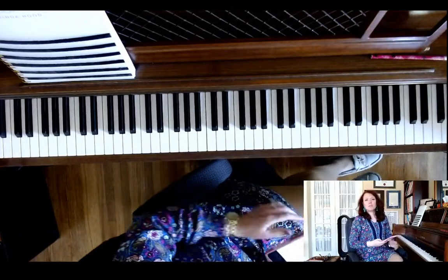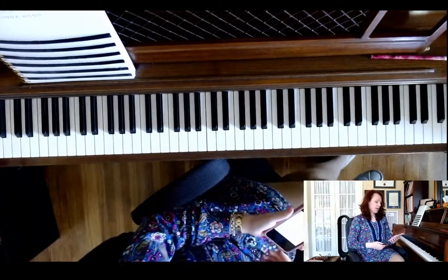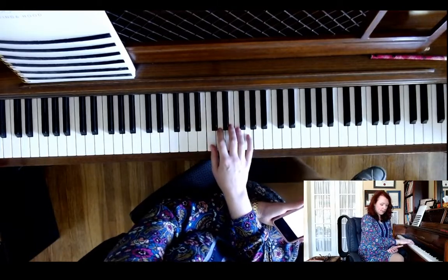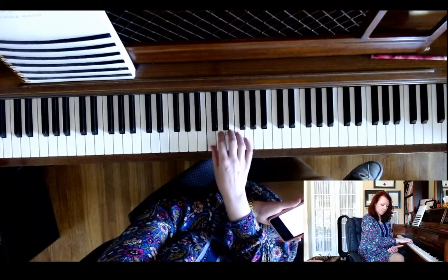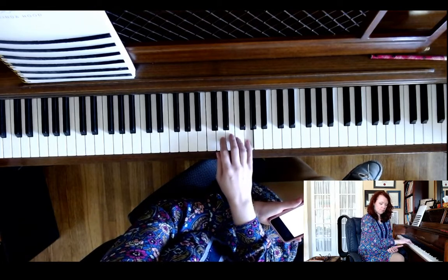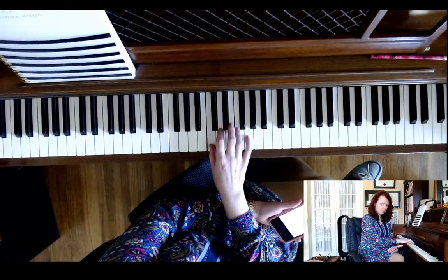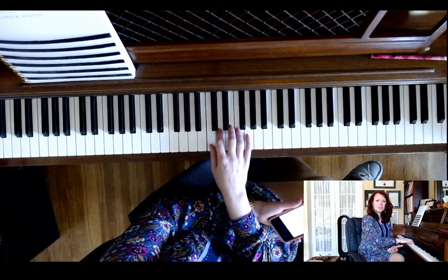This is the Level 2 Royal Conservatory of Music singing technique, again for Level 2. Here is exercise one — it sounds like this. And again, just a little quicker.